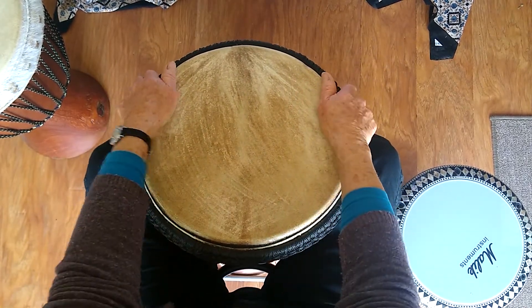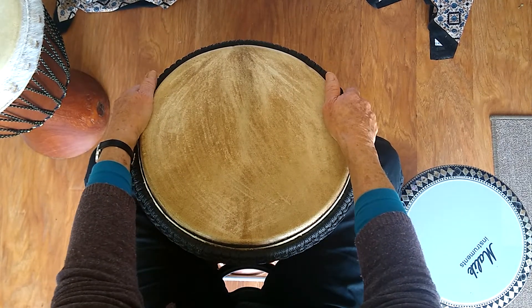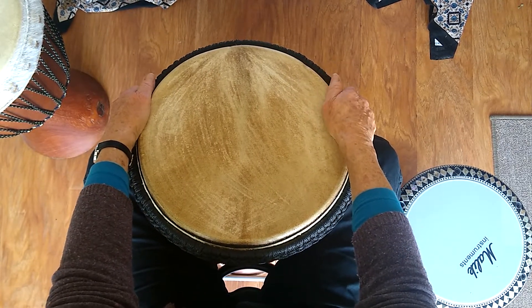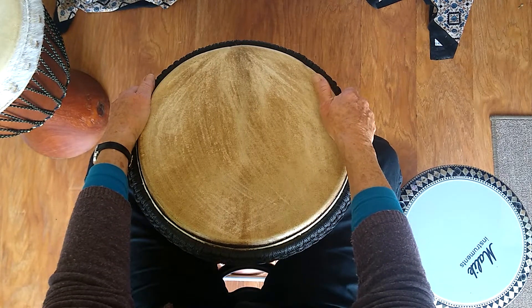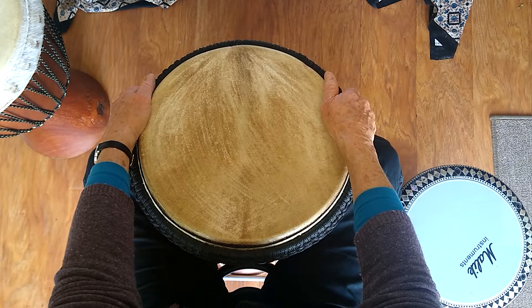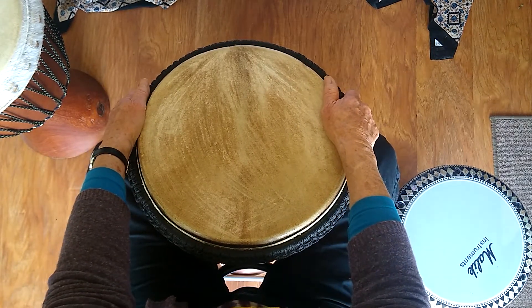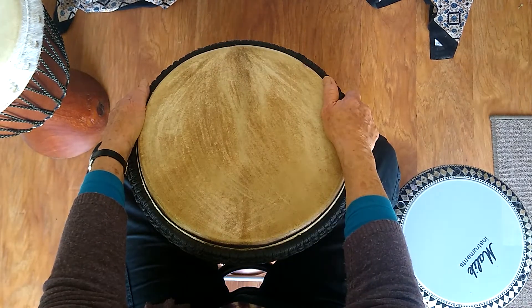Just to remind you, two little tips with this one: remember to begin each part with your weak hand, and remember to try to play the ghost notes if you possibly can. That's all for now, folks. I hope you'll enjoy practicing this one, and more to follow soon.